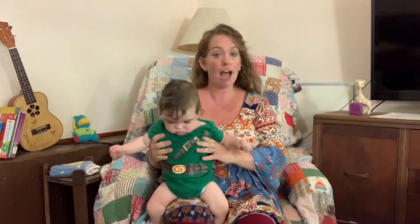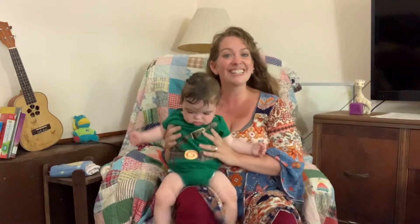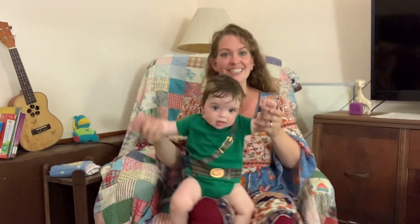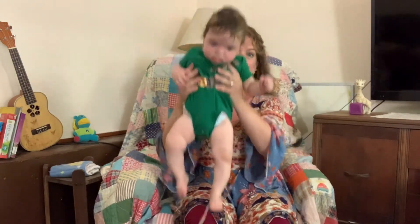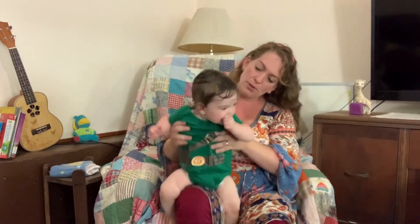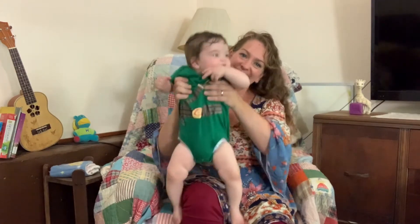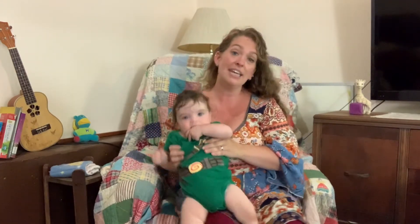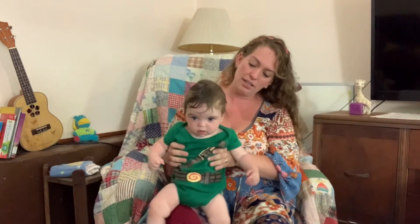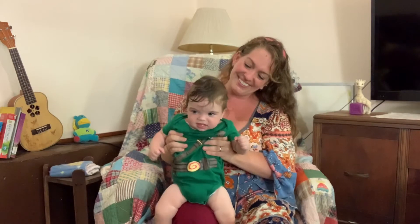This one is Tick Tock, Tick Tock, I'm a Little Cuckoo Clock. And it's good for bouncing and especially counting. Tick Tock, Tick Tock, I'm a Little Cuckoo Clock. Tick Tock, Tick Tock, the time is one o'clock. Cuckoo! Tick Tock, Tick Tock, I'm a Little Cuckoo Clock. Tick Tock, Tick Tock, the time is two o'clock. Cuckoo! Cuckoo! Tick Tock, Tick Tock, I'm a Little Cuckoo Clock. Tick Tock, Tick Tock, the time is three o'clock. Cuckoo! Cuckoo! Cuckoo!